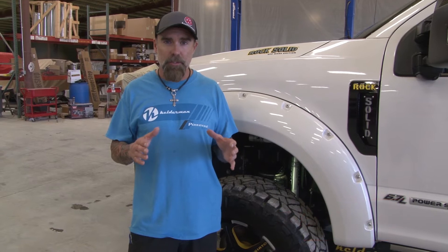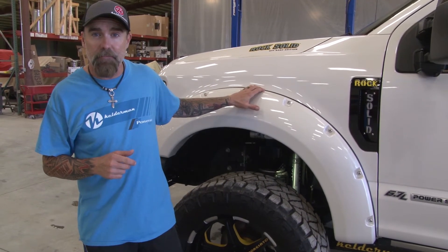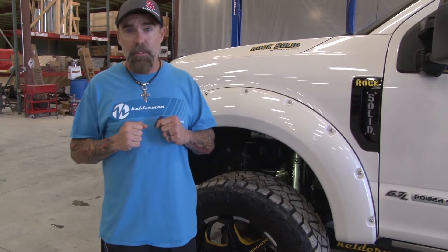Hey, Jeff Kelderman here, Kelderman Air Suspensions. Today's video we're going to go over sensor placement on our Airlift 3H system. This is going on a 2017 F-250. We're going to start on the front — the same as on the Dodges, same would be on a 350 or 450, so pretty much all the sensor placement on these lift kits is what we're going to cover right now.